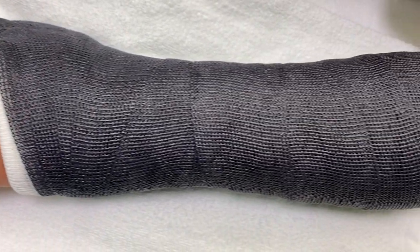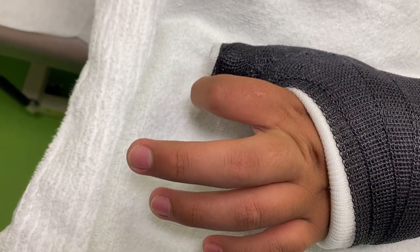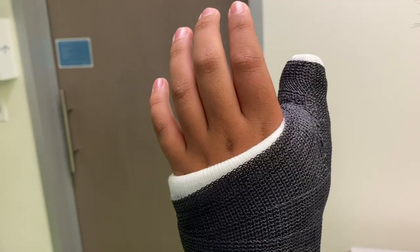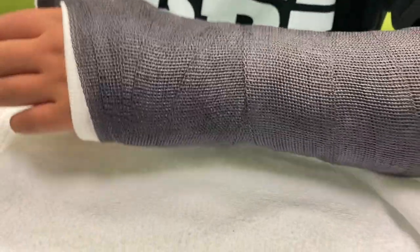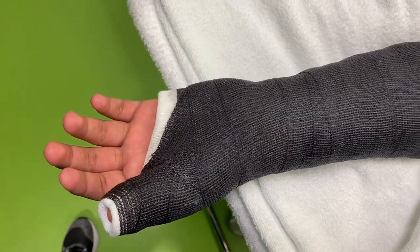Up next we have a short arm thumb spica cast, and this boy got his thumb jammed while playing football. He was unfortunately complaining that the cast was too tight, but I always tell my patients that the cast will always feel a little bit snug and they have to give it a couple of hours — even days — for it to loosen up a little bit, but not to the point where the cast will slide off.